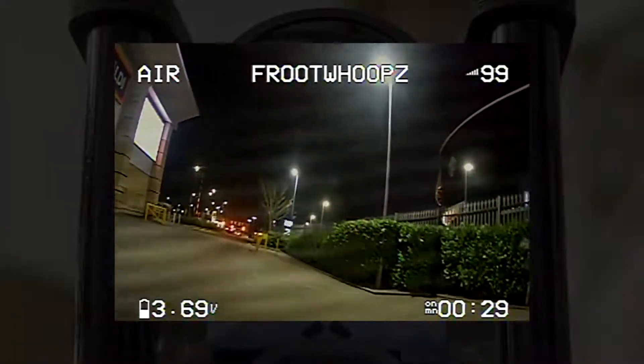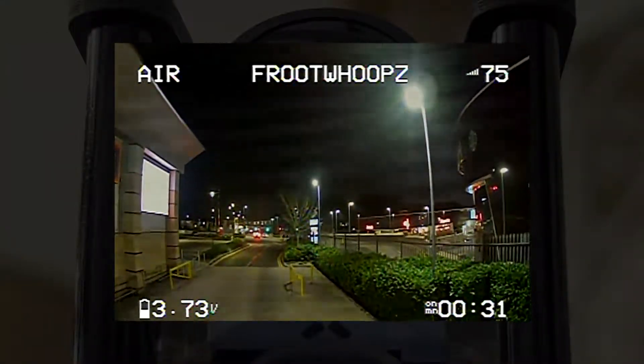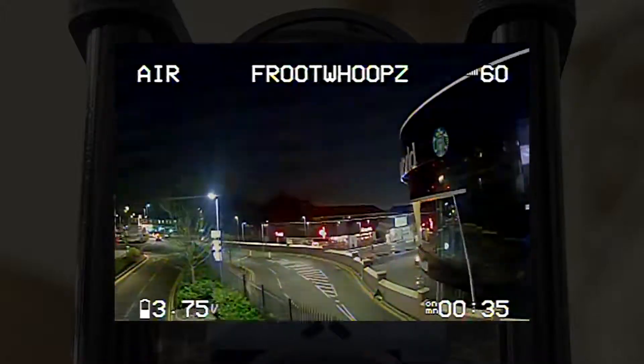This has a lux of 0.00001, which is about 10 times lower than the Cat 2. So the lower the lux, the better it will perform at night.